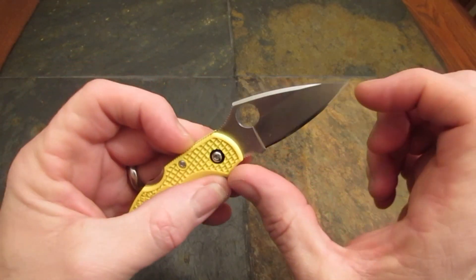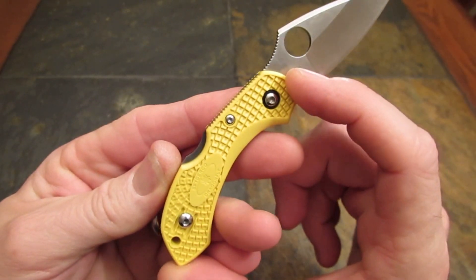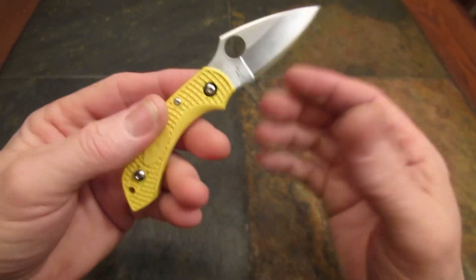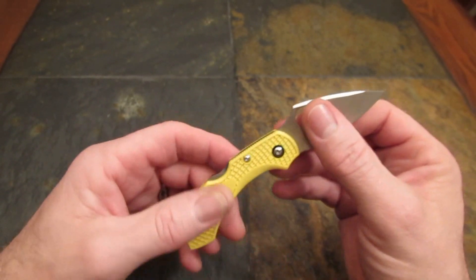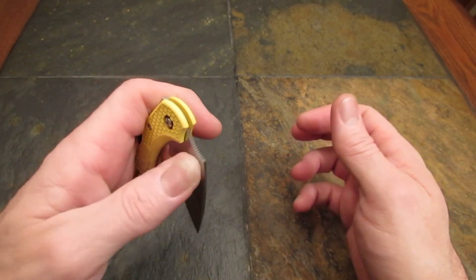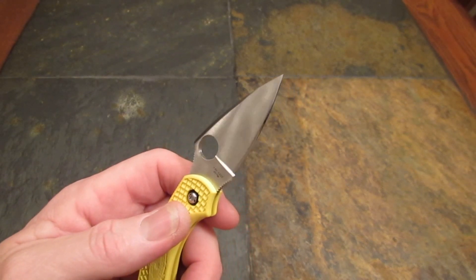Dimensionally, blade length is two and one quarter inches, handle length is three and five sixteenths. That gives us an overall length of five and nine sixteenths. Weight of this knife is an unbelievable 1.2 ounces — it weighs literally nothing. Now let's talk about the steel.